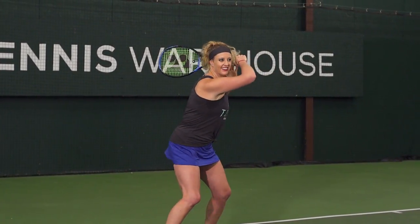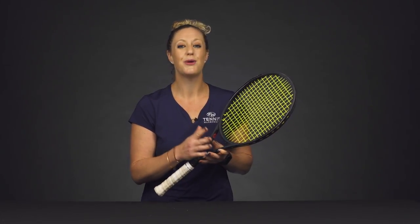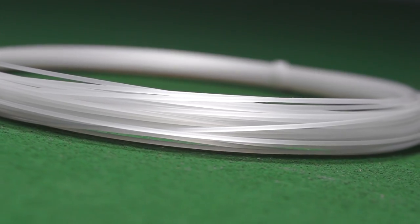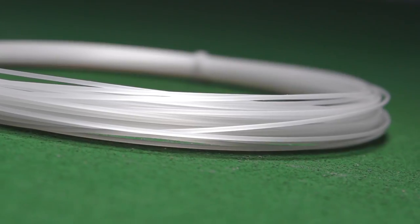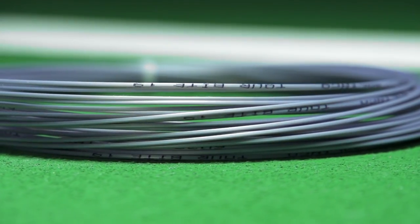However, here are some quick tips on how to add more power, especially by changing up your string situation. First, I would suggest taking your favorite string and going to a thinner gauge. So if you are using 16 gauge, go up to 18 — maybe try 19. That thinner string is going to automatically give you more power.